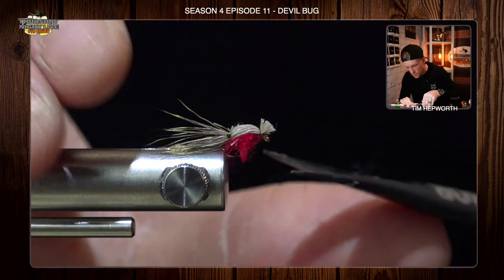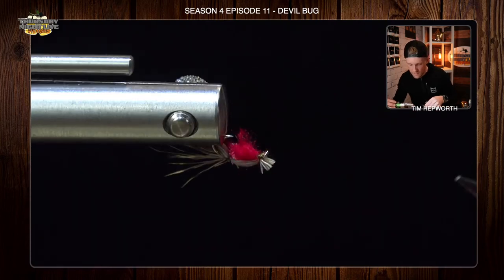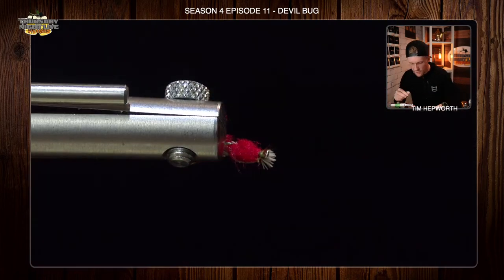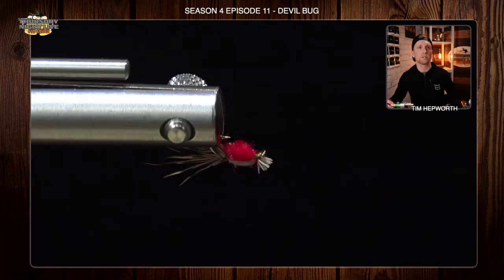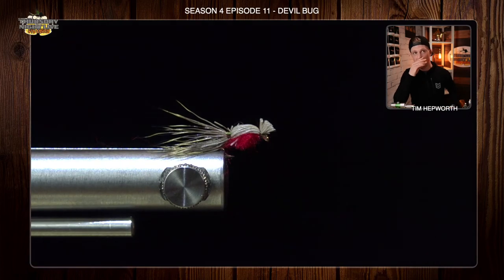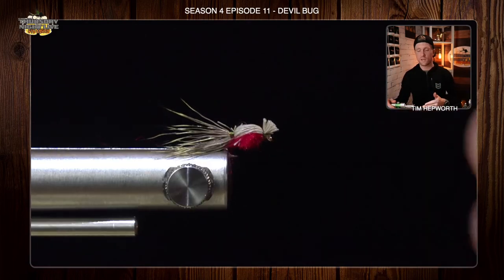Don't forget, this is super tiny — you can do it in all sorts of sizes and any color. So don't hesitate to get creative with your colors. I like the red, but there's also purple, green, and orange. There's lots of different ways not only to tie this but to fish this. You can strip it, fish it as a dry fly on a dead drift — anything you want to do. This is our Devil Bug.